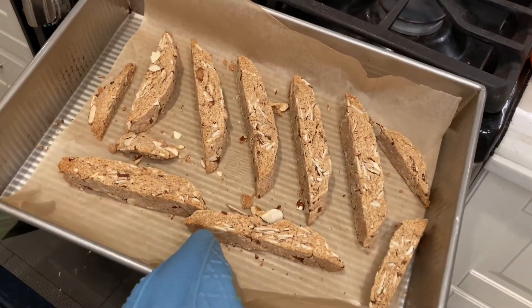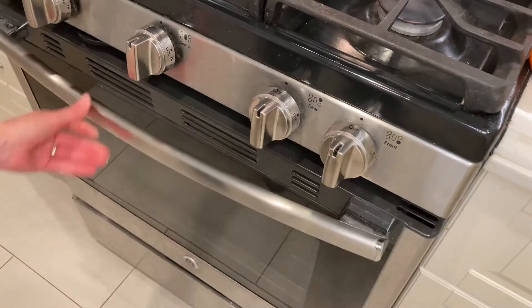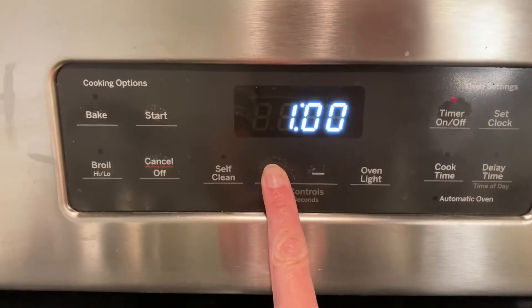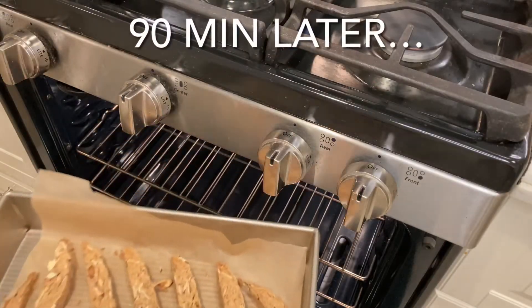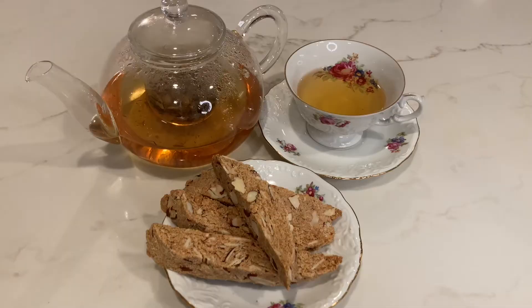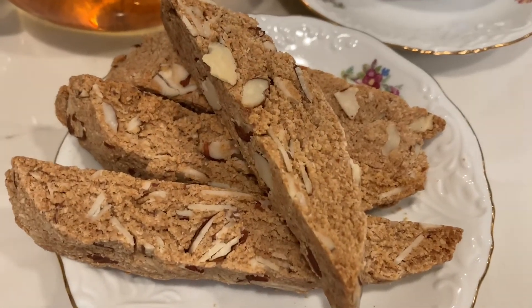After the second 20 minutes, put the biscotti back in the oven, turn off the temperature, and set a timer for 90 minutes. Let the biscotti sit in the oven with no heat so they can further dry out. Ninety minutes later, here's the finished product — yummy biscotti! Thank you so much for watching, and happy plant eating.